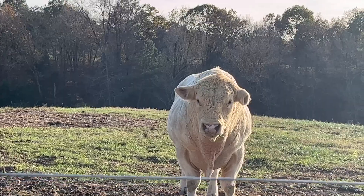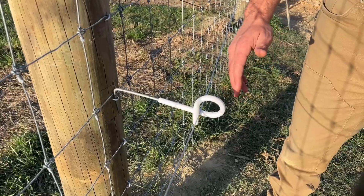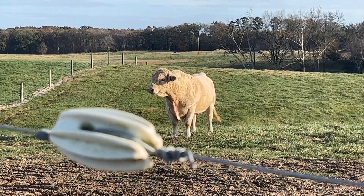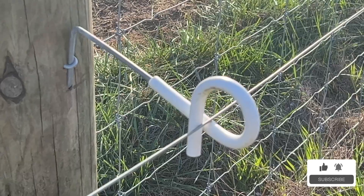Hey, it's Matthew with Pasture Management. Today we want to talk about finishing off your fence with an electric fencing component. You might be wondering: we just installed a premium high tensile fixed knot fence — why do I need to add an electric fencing component? The fixed knot fence is the strongest physical barrier you can have.